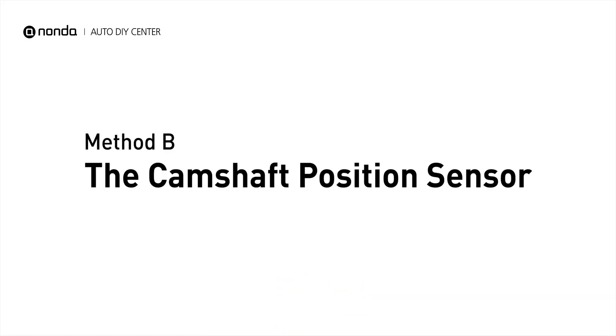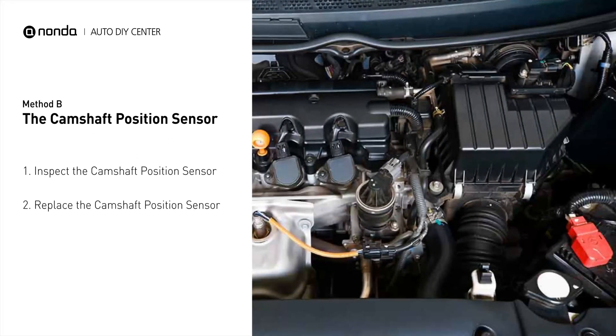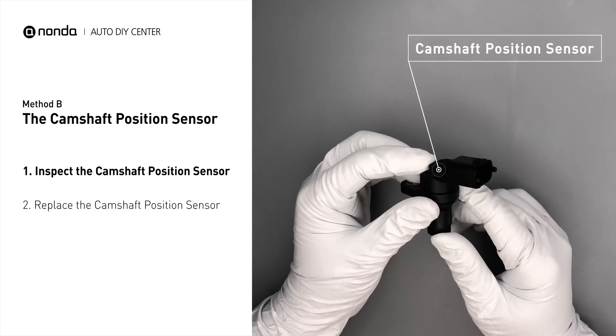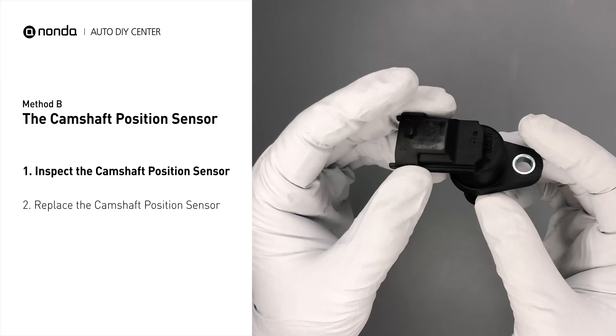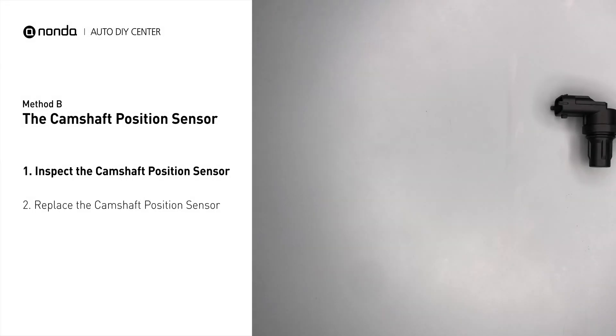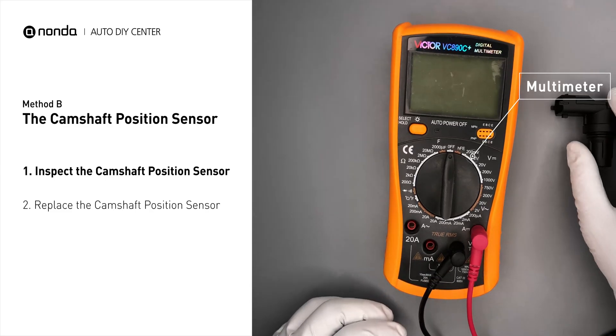Method B: the Camshaft Position Sensor. The camshaft position sensor is located in the valve cover near the top of the engine, or it can be located at the front or rear of the cylinder head. First, carefully remove the camshaft position sensor from the vehicle. Visually inspect the sensor to make sure it hasn't been contaminated by a leak from another engine component. Use a multimeter to perform a test on the camshaft position sensor.